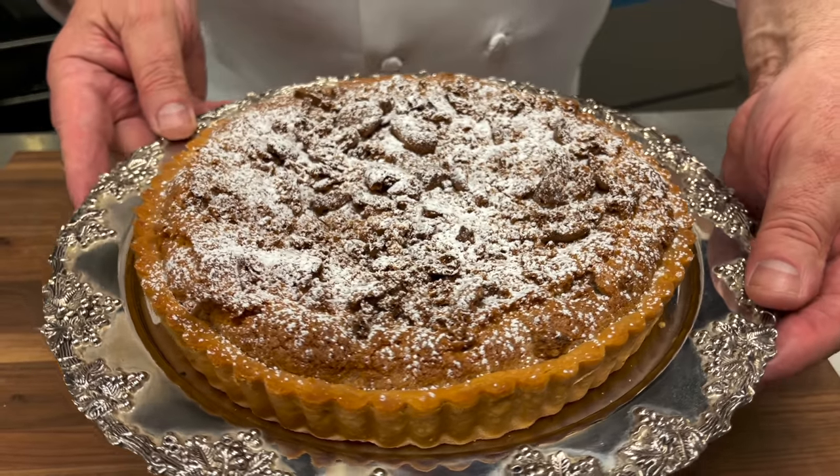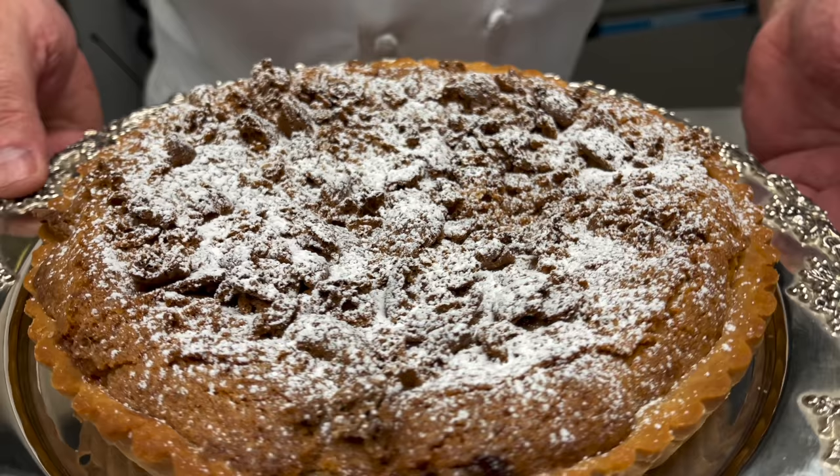Delicious hot or cold, served with a jug of cream, English custard or a mug of tea, Bakewell Tart is a traditional, timeless British classic.